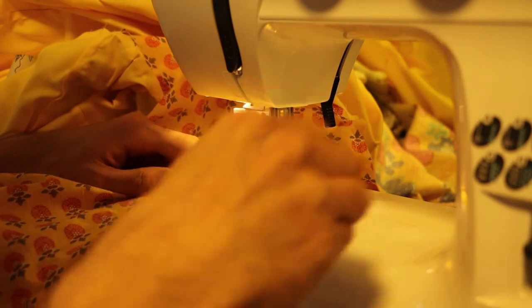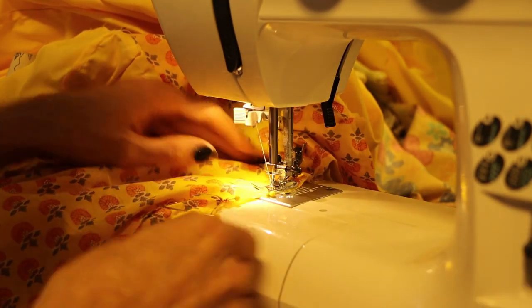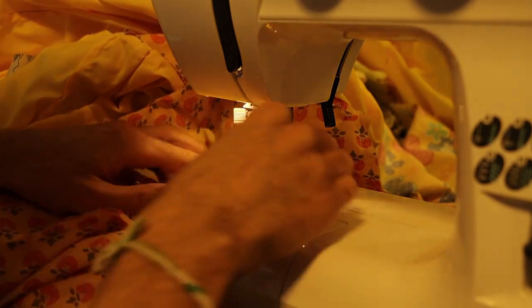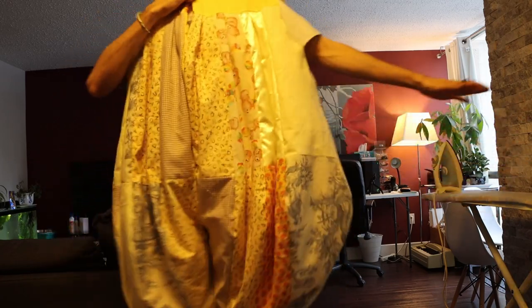To hide all of the raw edges, I added a lining layer on the inside of the costume with some other scrap fabric I had. And then I ended up with something like this — very poofy and very promising so far.